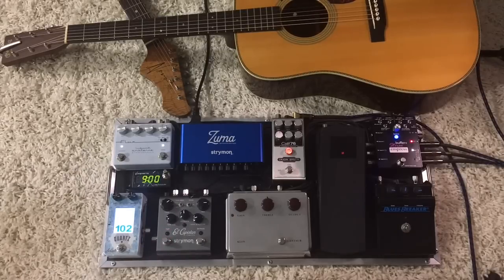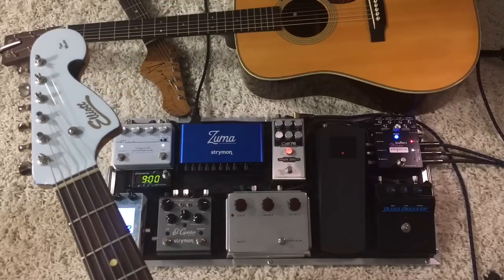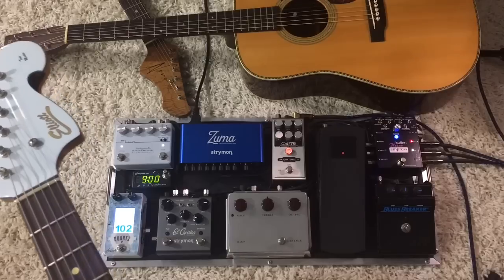Hey everybody, Curtis here with another pedal board demo for you. This time it is my Brady Cases flat board wired for acoustic guitar and electric guitar. The board is 12.5 inches by 26 inches for those that are curious. I'm going to be playing two guitars in this video, primarily this Elliott Tone Master and that Martin HD 28.